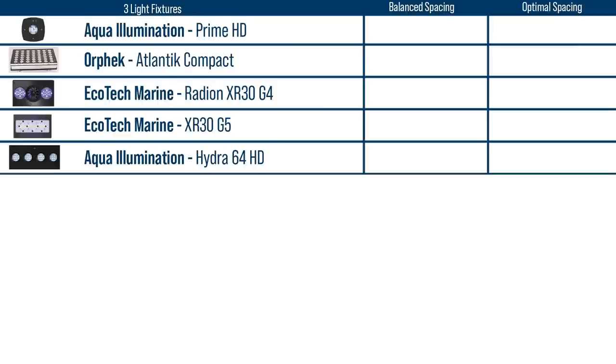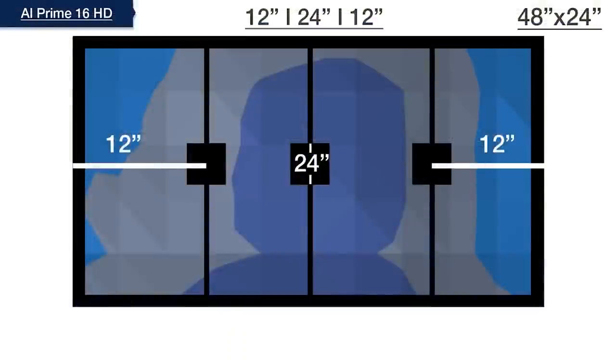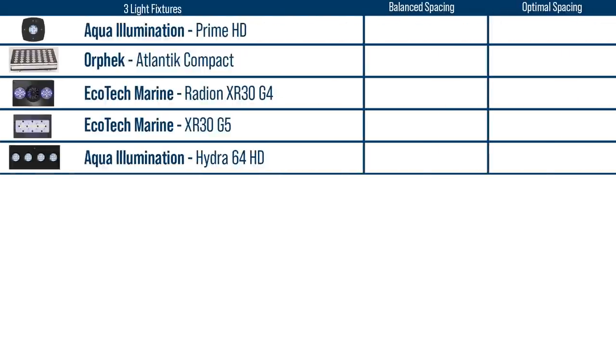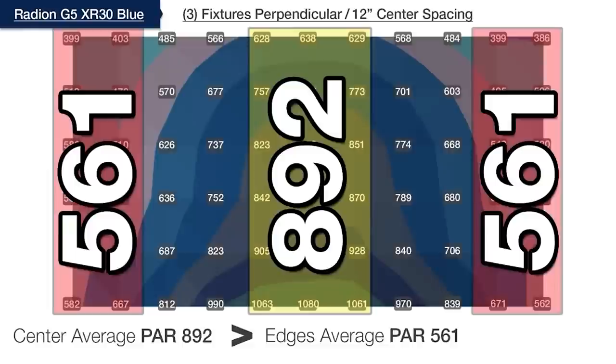In the second group, five different light brands start evenly spaced over our 48-inch tank at equal increments of 12 inches, and the results for uniform spread are pretty far away from the goal. It's the Orphic Compacts that wind up with the least at 54%, while the Gen 5 Radeon XR30 show slightly better performance with the left and right edges at 62% of the center hot spot.